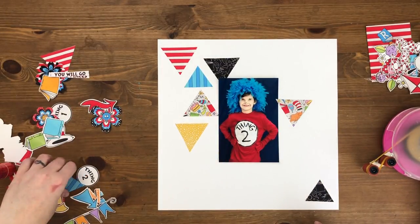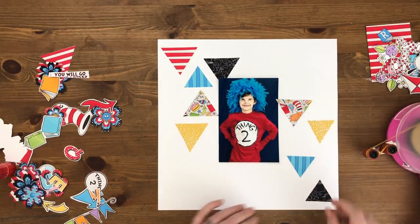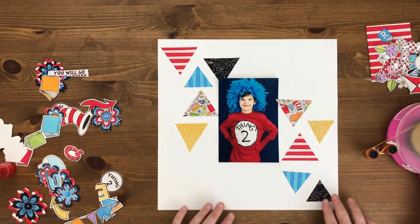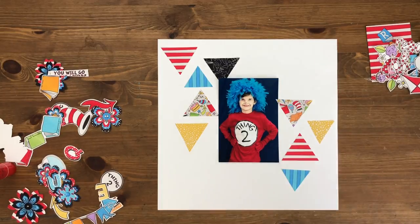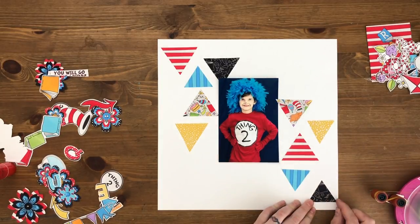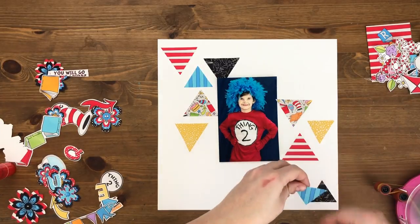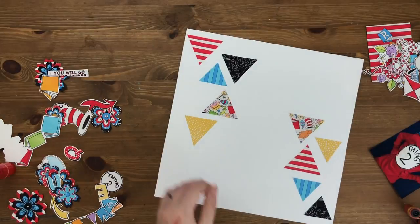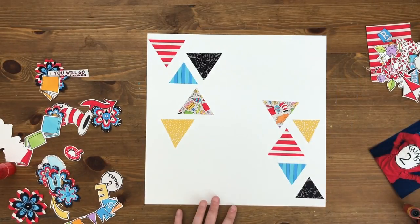That includes all of these little patterned triangles. I made these triangles in Photoshop and printed out just the triangles themselves so that I wouldn't waste ink or paper. Now I am going to adhere all these down because this is the basic layout I want — and there we go, now we've got them all glued down.